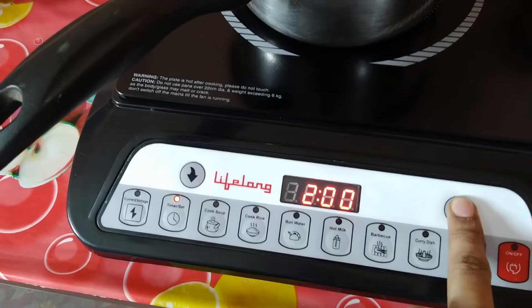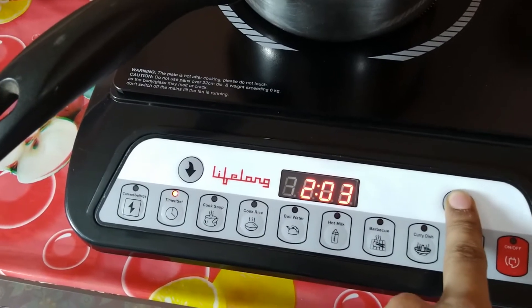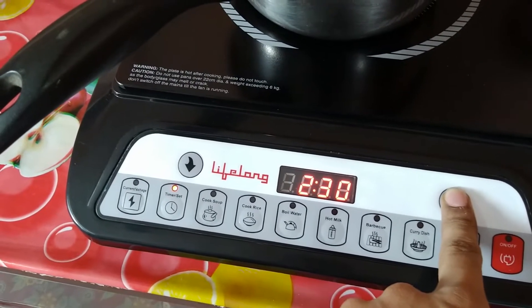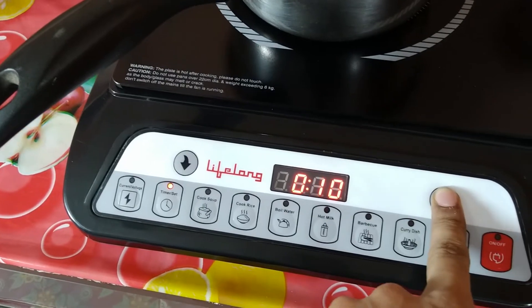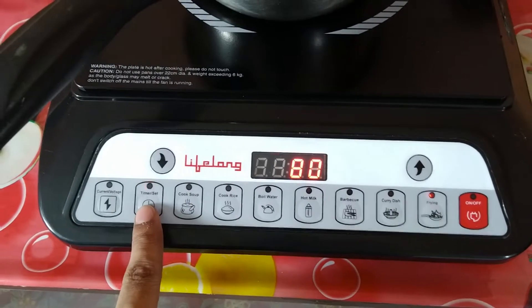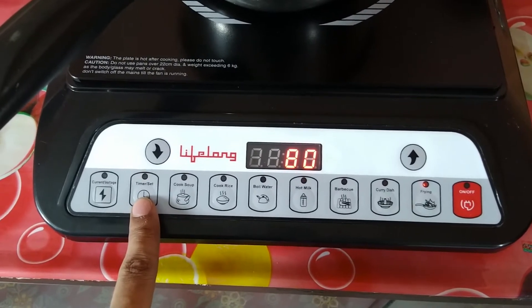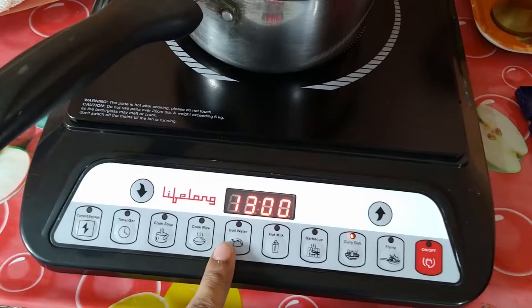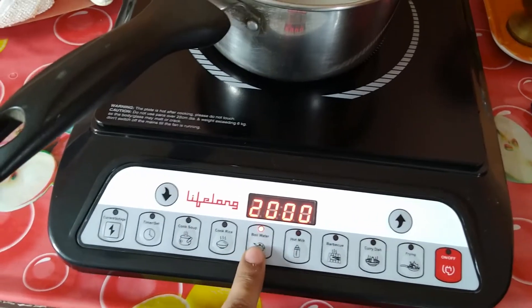You can set a maximum of 2 hours on the timer; after 2 hours it will automatically shut down. However, remember that every mode like boiling water or cook rice does not support manual wattage adjustment and timing. All the details are written in the instruction manual.